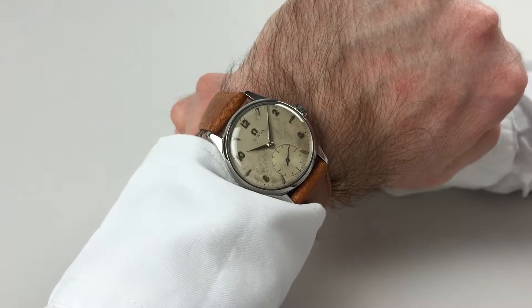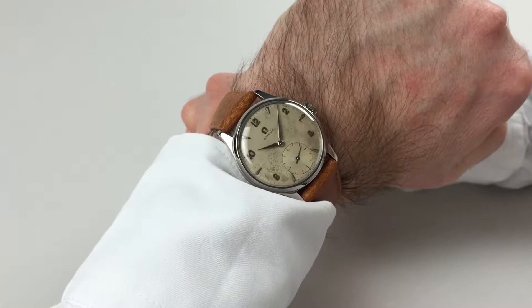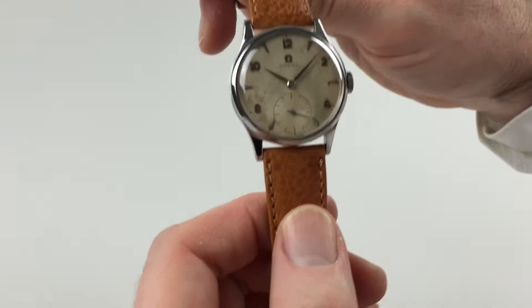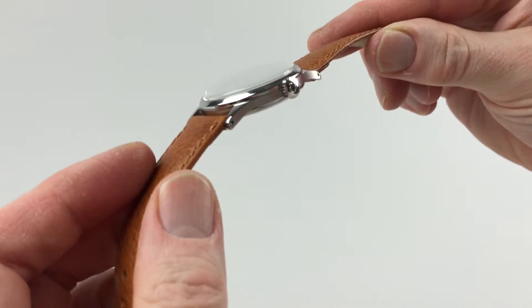This steel Omega wristwatch dates to circa 1954. As I turn the watch, you will see the Omega crown to the side.